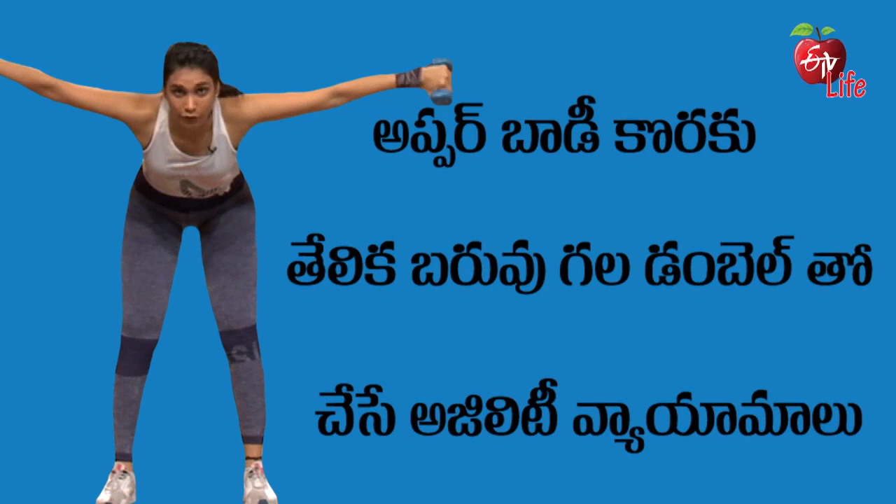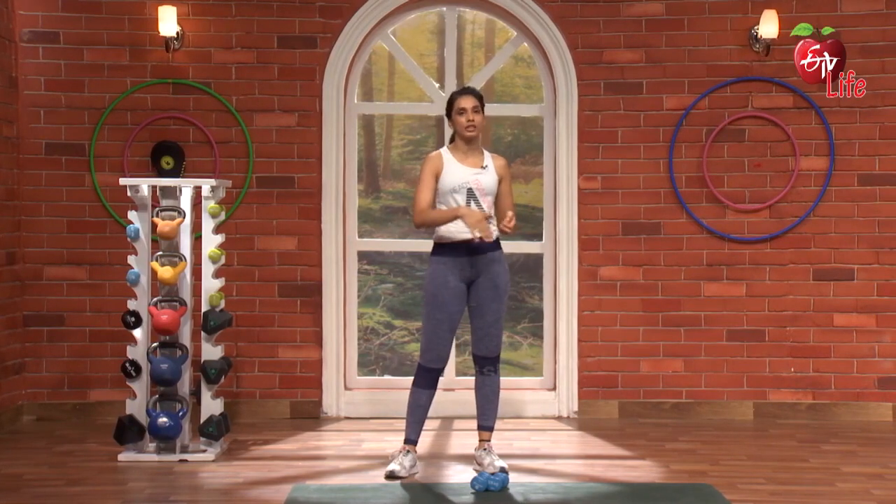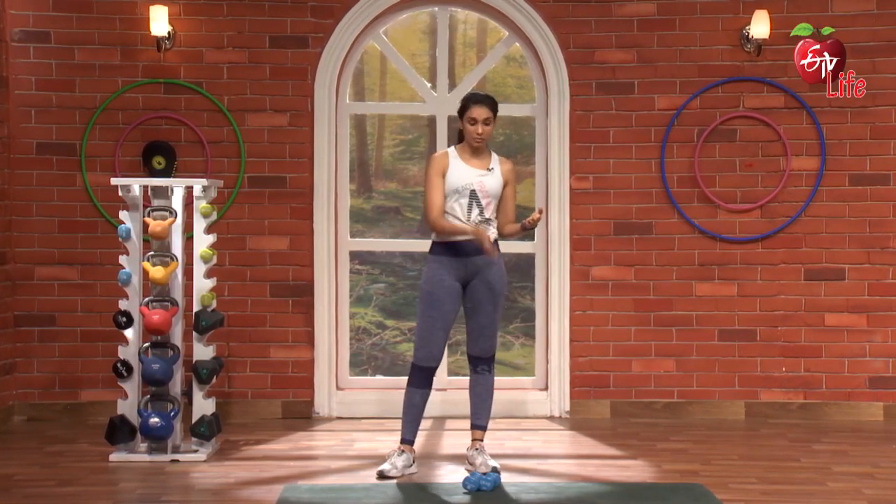Today we are going to do the upper body agility workout. This upper body agility workout, we are going to do with light weight dumbbells. We are going to do the stretching during the workout. Today we are going to do the mat.